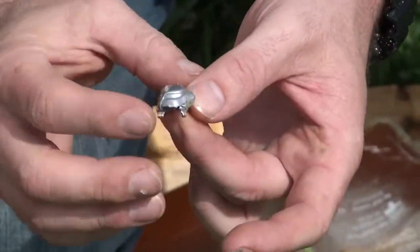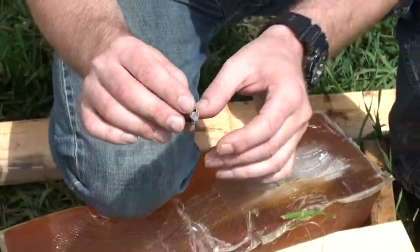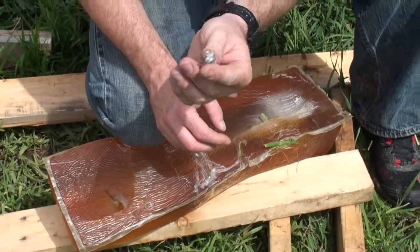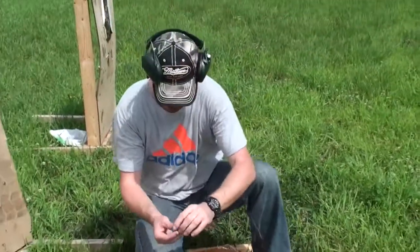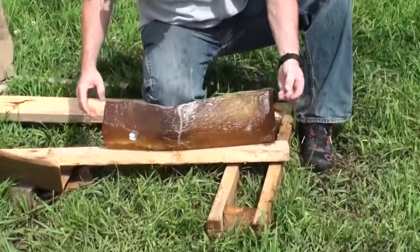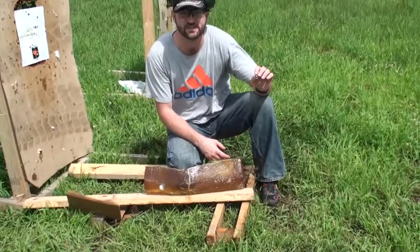Mushrooming. Maximum expansion with weight retention. I love it. You could hunt any animal with this bullet — any animal. So that concludes our ballistics test.